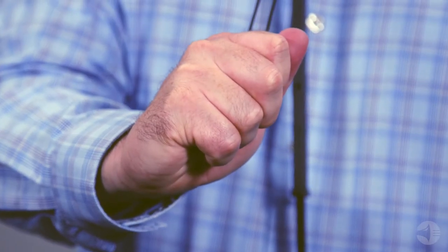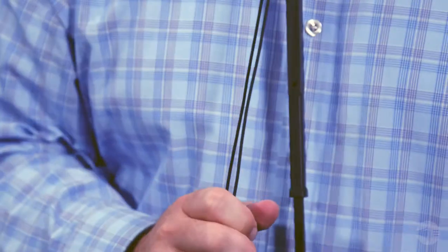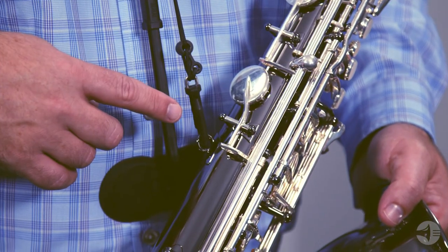The sax holder utilizes cord which is tested to 500 pounds, so it is perfect for use with any saxophone, including tenor or baritone. The hook is molded with a clasp to prevent it from disengaging from the saxophone strap ring. It comes in standard and XL sizes and both fold up to fit neatly inside a saxophone bell.